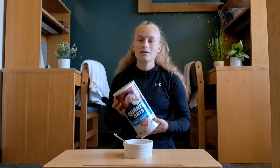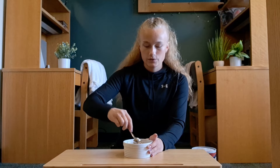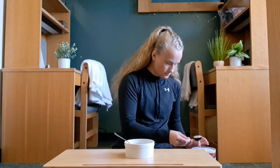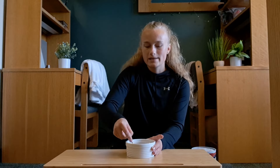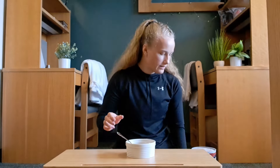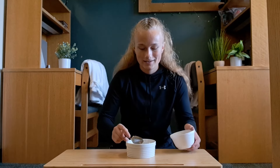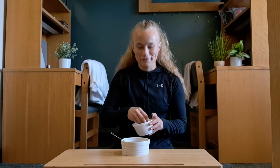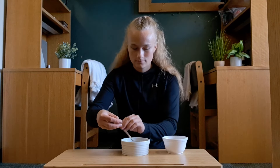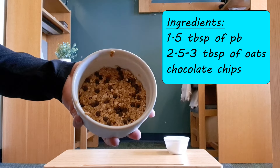Next is the oats, and for all of these I'm just using quick oats. Mix those two together — I would say about two and a half to three tablespoons of oats goes well with this. It kind of just depends on what you like for your ratio of peanut butter to oats. And then chocolate chips — I am very generous on my chocolate chips here, I'm definitely a chocolate lover. Just sprinkle them on. And that's all for this one — here is the finished product.